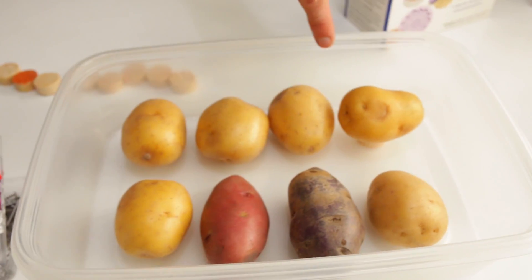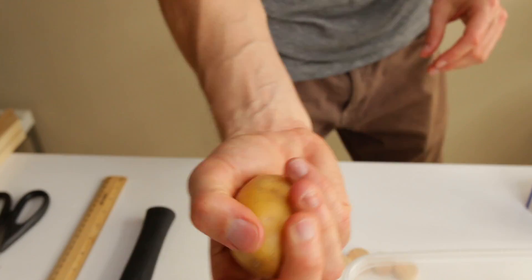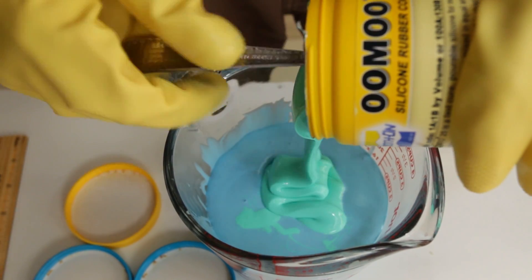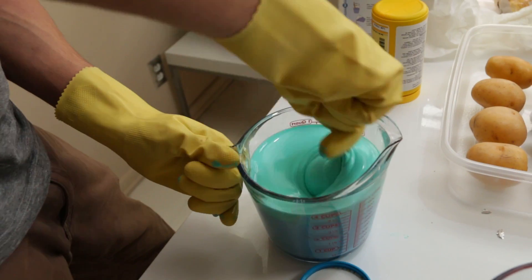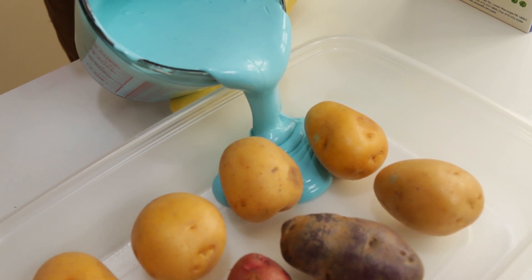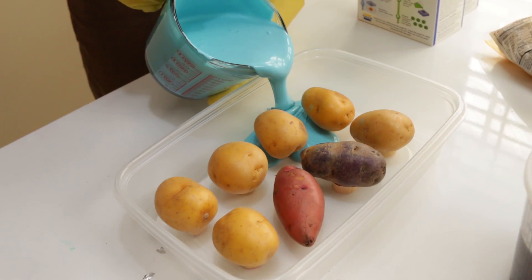Then we're going to pour this mixture in around it, it'll fill up, and on the back side there'll be a little hole area where, if we flip the container over, we can pour our soap mixture in. So step one is making the mold, because we want to make our soap look like little potatoes.